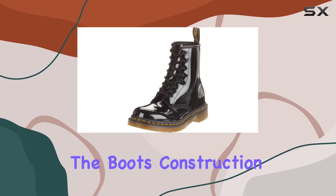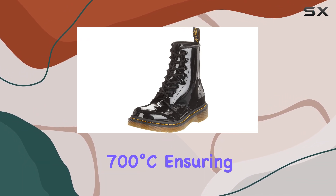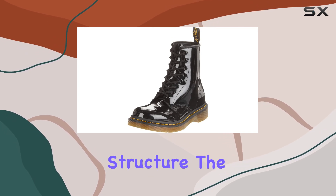The boot's construction is impressive, with a Goodyear welted design that is heat-sealed at an incredible 700 degrees Celsius, ensuring durability and a strong, reinforced structure.